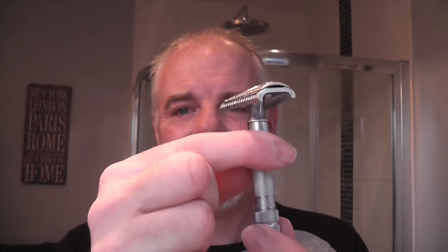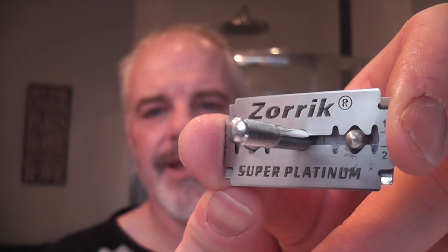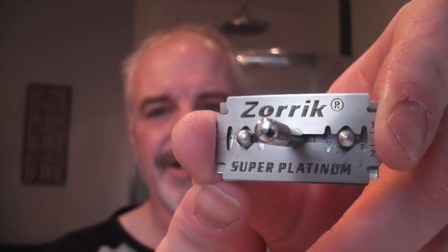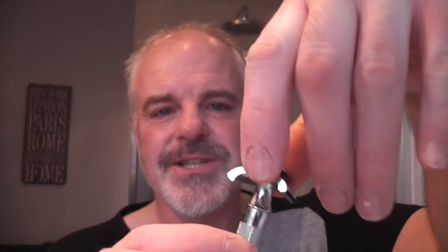This is a two-piece razor, kind of like the 34C — you unscrew the bottom and the head comes off. And inside that I have a brand new Zorik Super Platinum blade, and these were gifted to me from Alex De Leon. So he suggested trying these, and to screw this down you just tighten the bottom up again. I'll just check the blade alignment and that seems fine — just make sure it's tight.